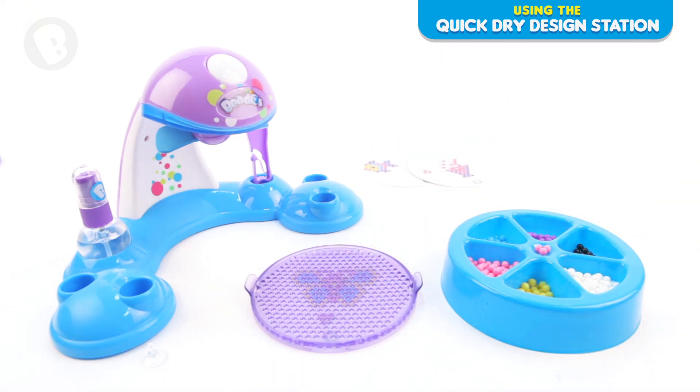Flip your bead tray over and you should be able to see the template. Now you are ready to start making your design.